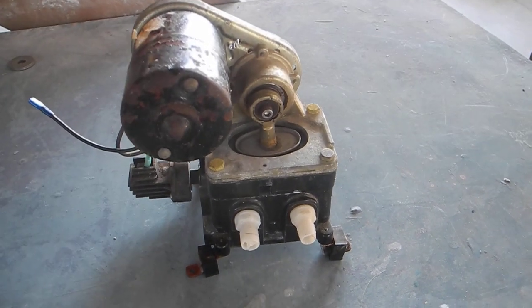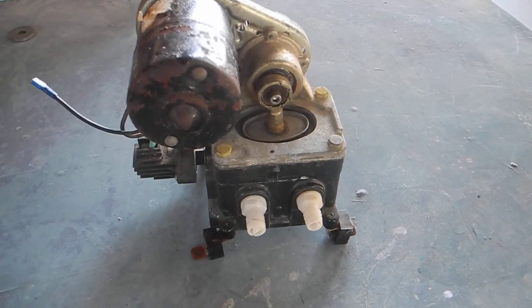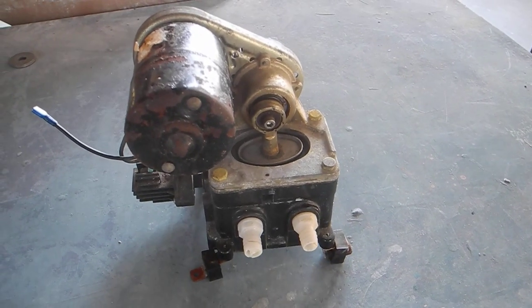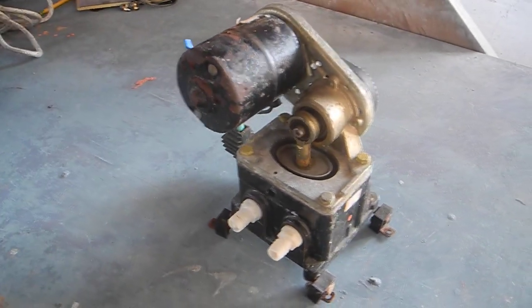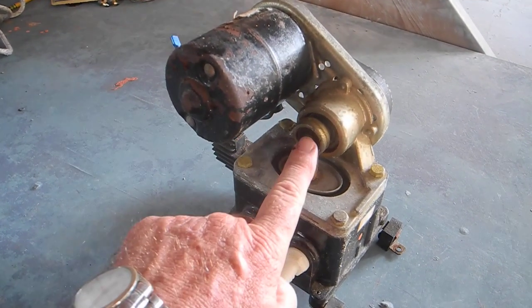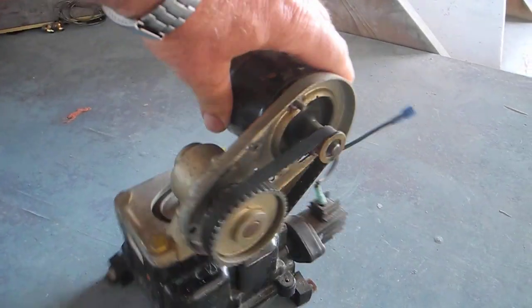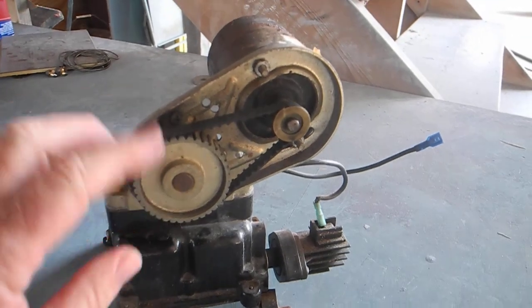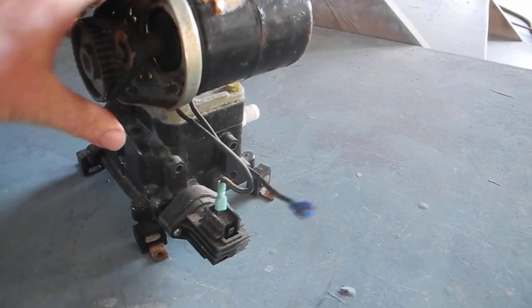You also have a little guppy, which is a smaller version. But these are great because they're remote mounted and dry. You can put them high up in the engine room somewhere, easily accessible for maintenance. Maintenance would include oiling this, oiling the bearings in there, and monitoring the health of the drive belt right here.